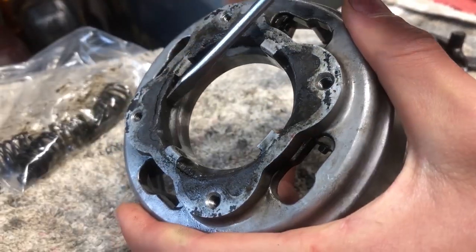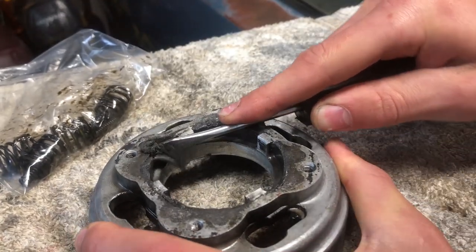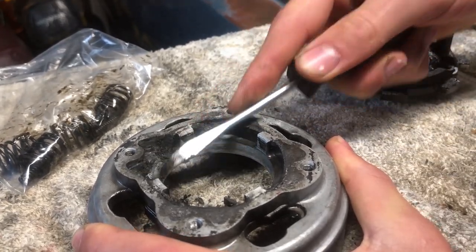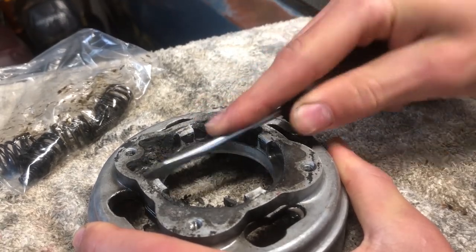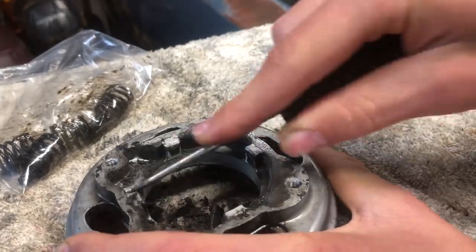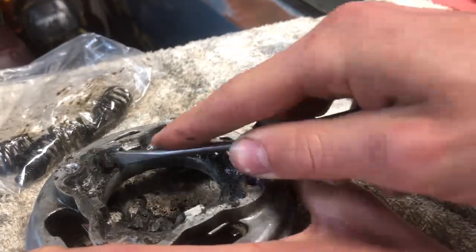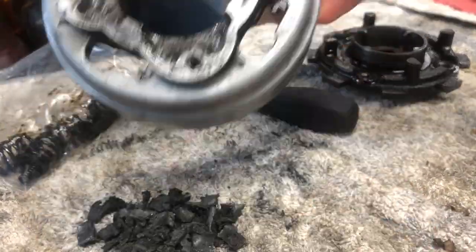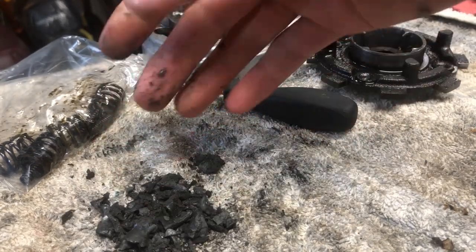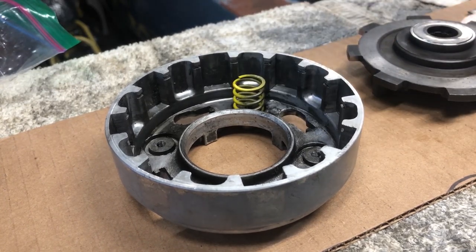There's a bunch of clutch material that gets built up. As you can see, it had a lot built up in there. We're going to put some new springs in — just got these.